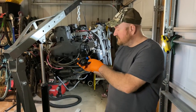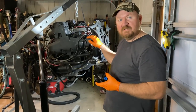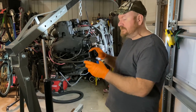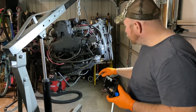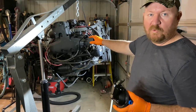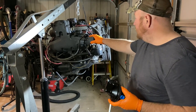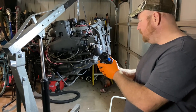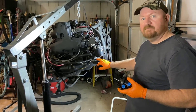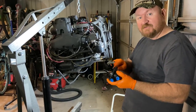Today I'm going to replace the fuel pump on my MerCruiser 260 engine, better known as a Chevy 350 engine. This engine is from my 1984 Ranger 395V inboard/outboard boat. Even though the engine was running and the fuel pump was working when I pulled the engine out, it is 36 years old, so I think it's time to install a new one.